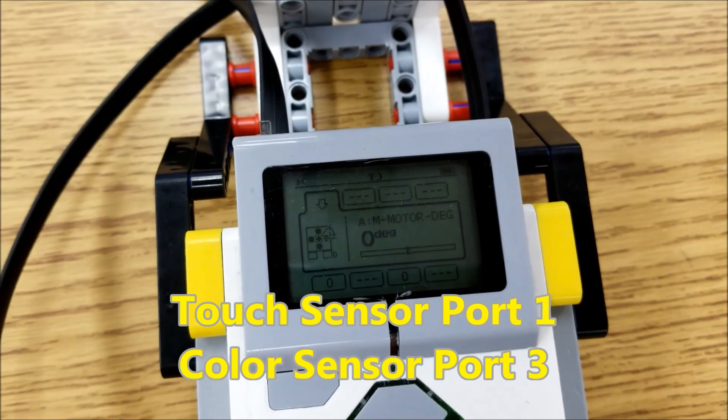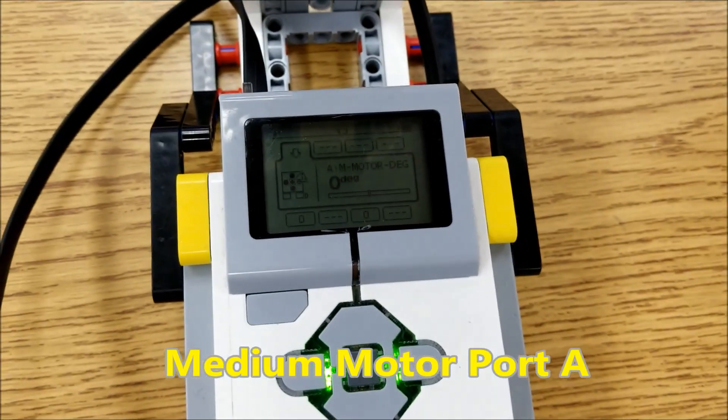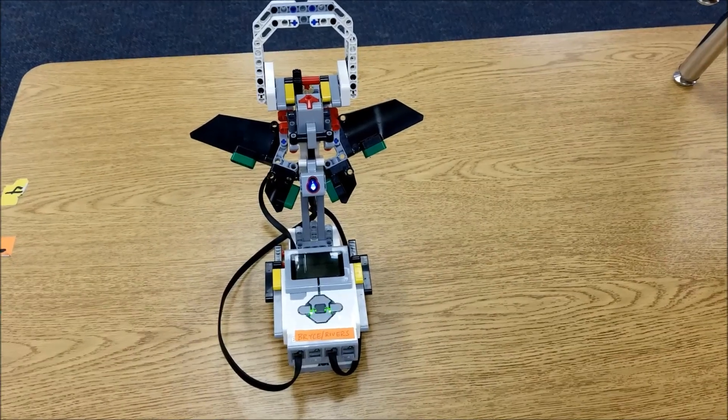And the medium motor here is going to be in port A. So let's check this program out.